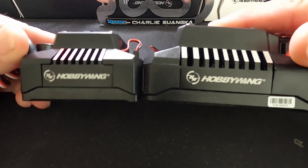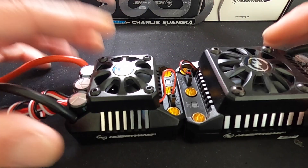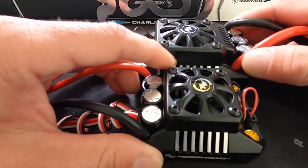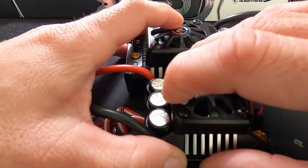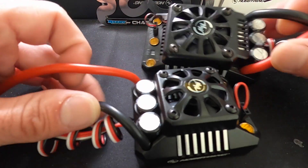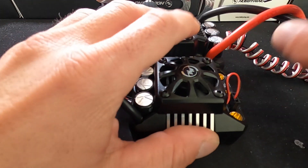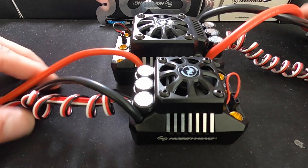You see the big difference here between the two of them — the size of the heat sink. The Max 6, being the smaller speed control, has a smaller footprint and a smaller heat sink. It's not going to dissipate heat quite as quickly as the big guy does. They both share the same style of power capacitors because they're both rated for the same style of batteries.